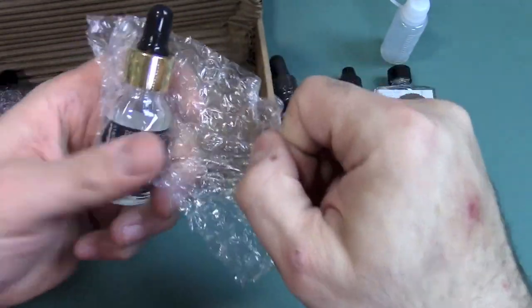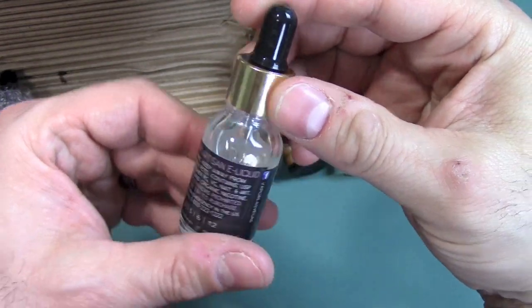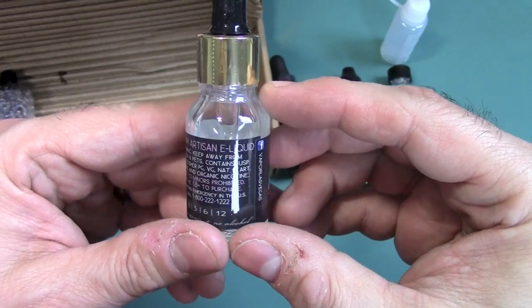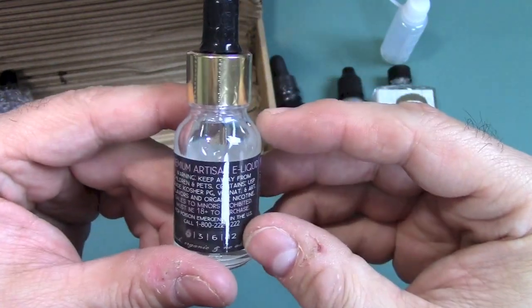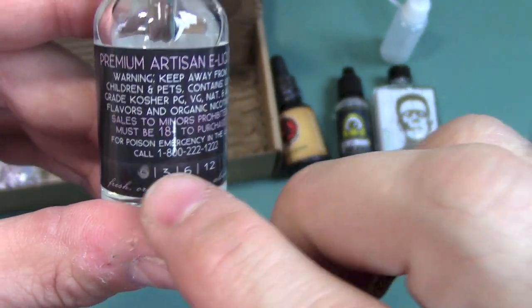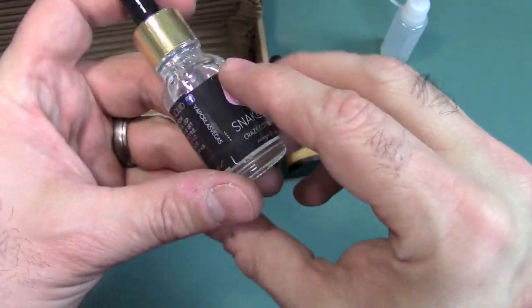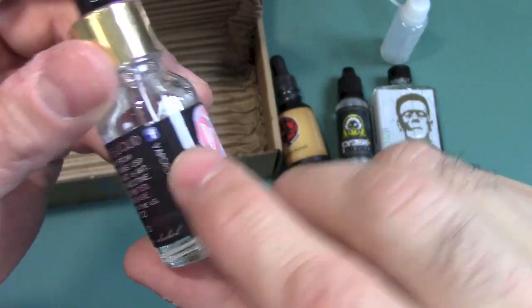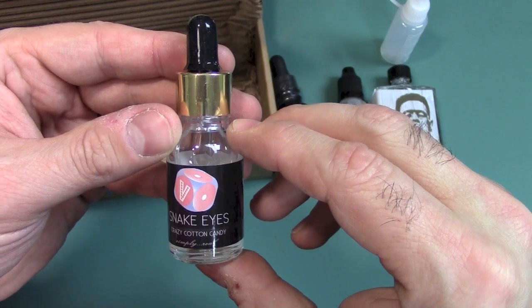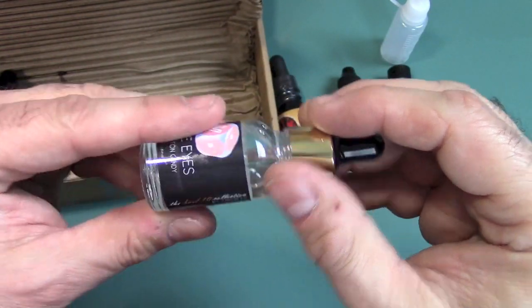This looks classy — I see some gold. That's a nice gold seal right there. And this is Artisan E-Liquid, premium. Keep away from pets and children, listing of ingredients, it's kosher, zero milligrams — not as clearly listed as others, but still listed really good. Fresh, organic, no alcohol. There's a Facebook website right there. Snake Eyes — this is Crazy Cotton Candy. This is going to be the first one I'm going to try.